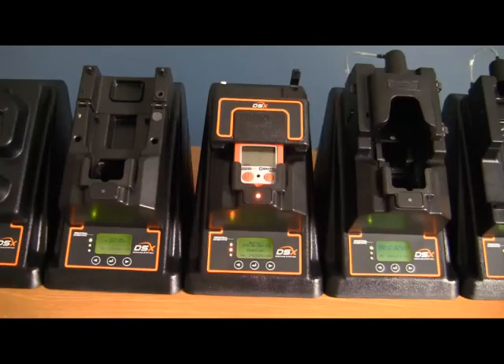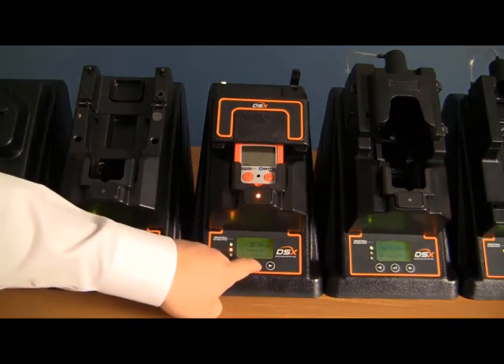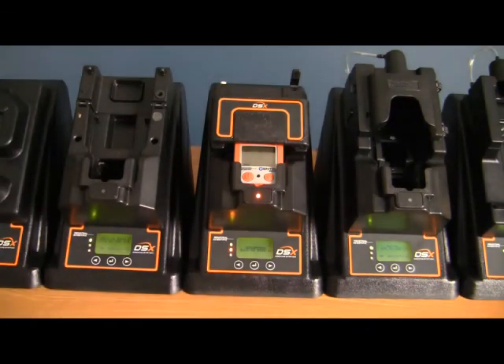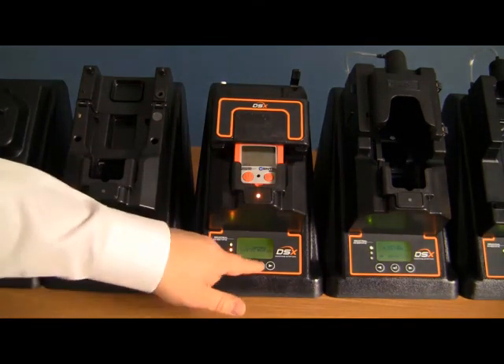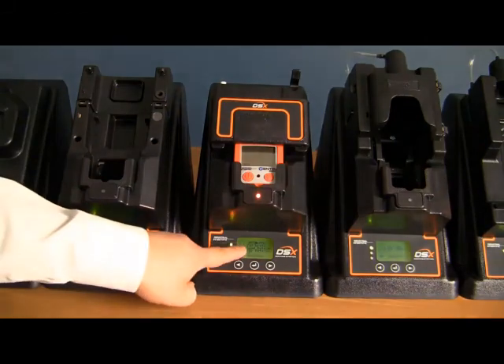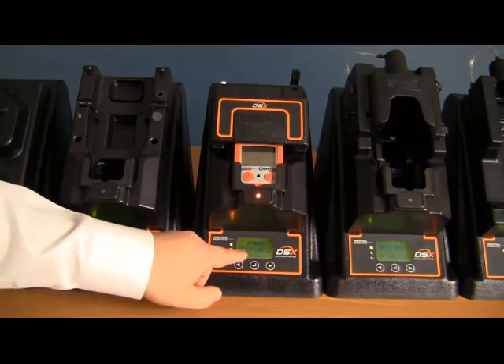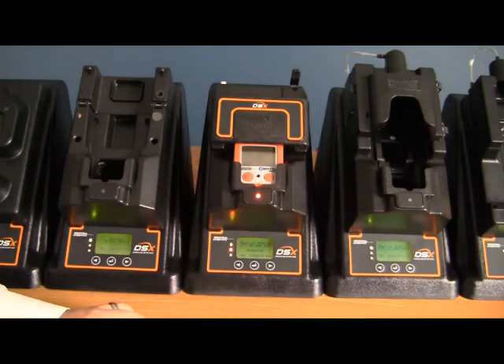When you have an instrument docked within your DSX docking station, the buttonology will change. If you press and hold your middle button and release it, you now get an instrument option on the menu. By choosing the instrument option using the middle button, it then shows you the ability to force a bump test, force a calibration, force a data log download, and to clear a data log on the instrument.